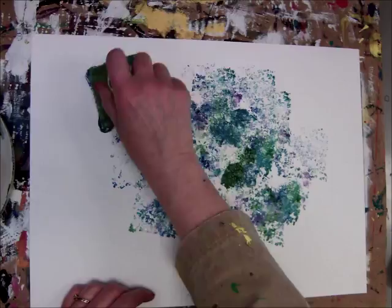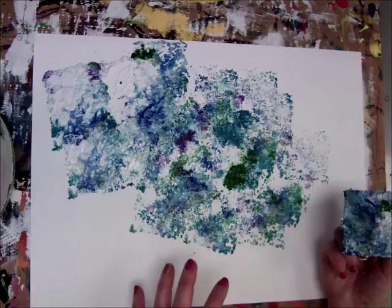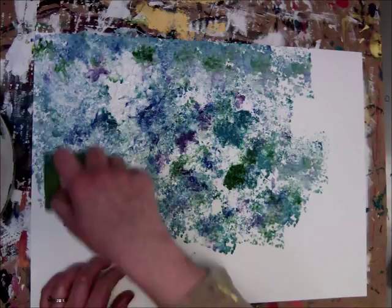I'll start over here and turn it. Be sure to lift it up and down. If you rub it back and forth like this, it all blends into one color and you don't get that smudging and smearing look that the impressionist painters were looking to capture.